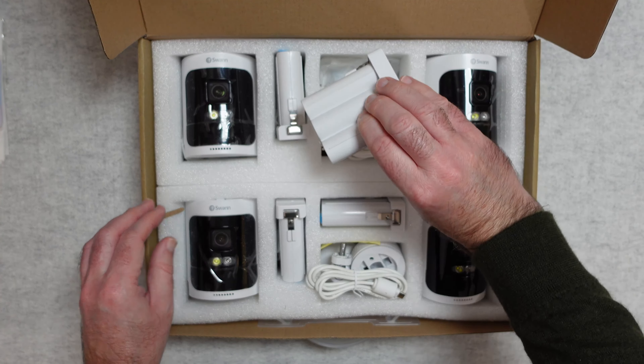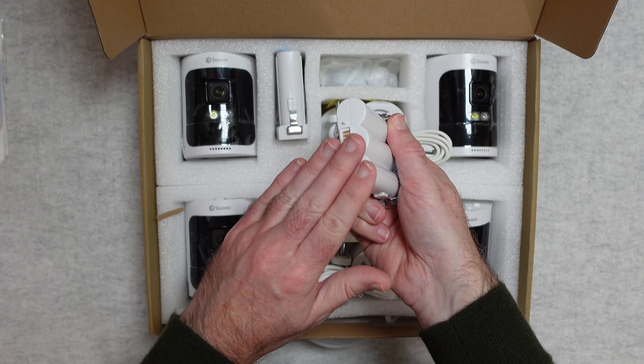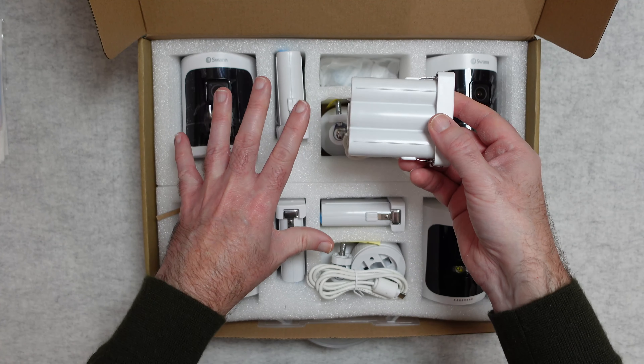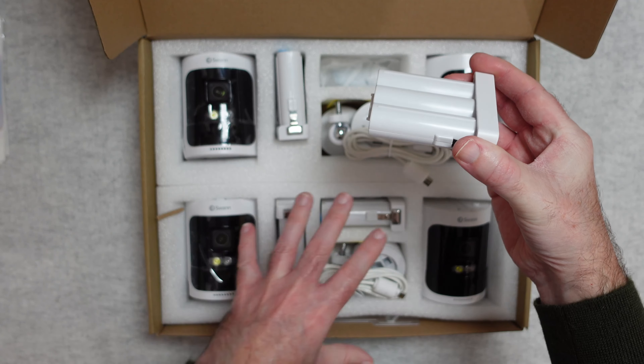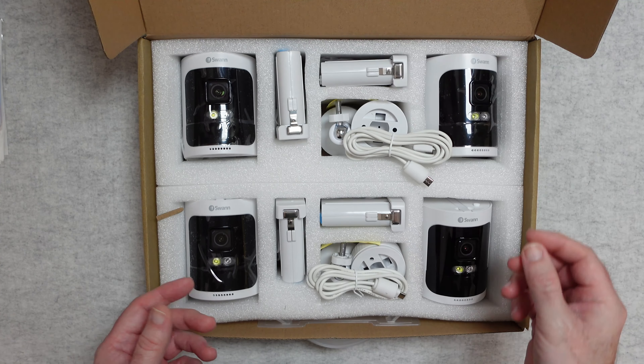The batteries have a cover on them when you first take them out of the box. You get 4 batteries in this pack — the 5th battery comes in the other box. These 4 batteries are purely designed to be charged and then placed into the 4 separate cameras.